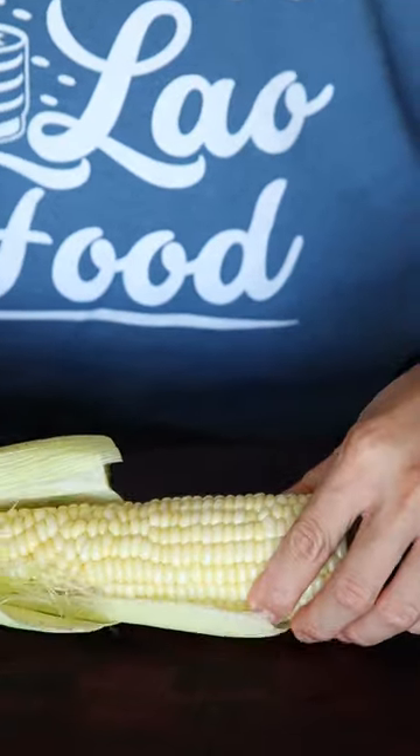Cut off the end and the corn easily slides out. How do you cook your corn? Microwave corn, it's that easy.